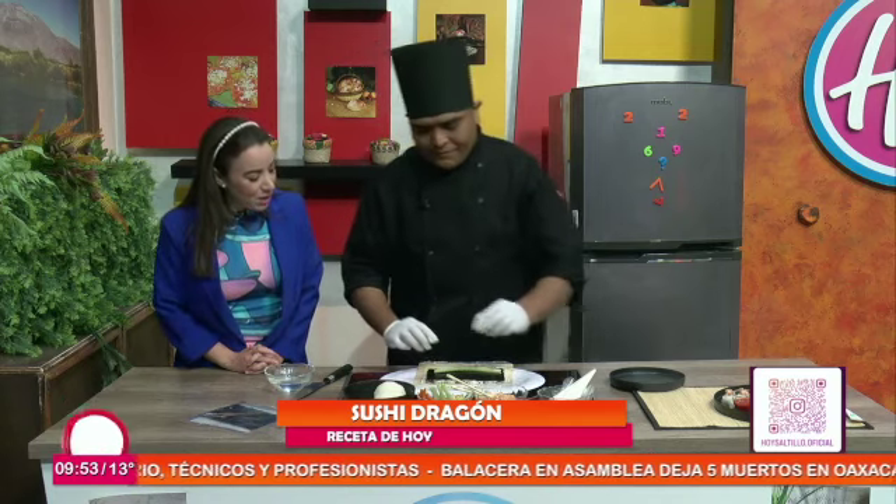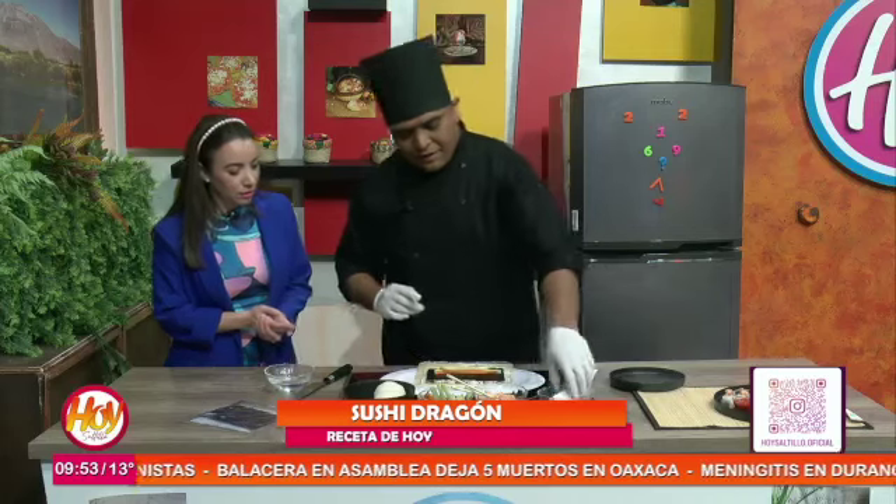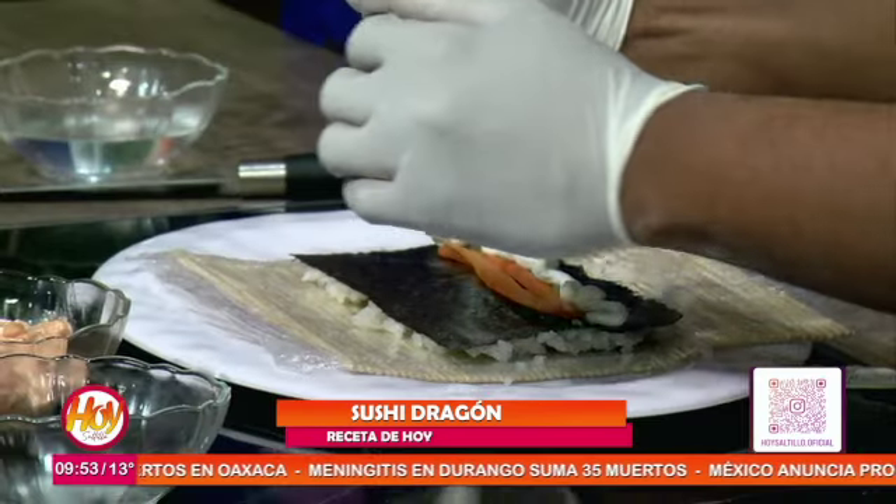Lo voltea y entonces le ponemos pepino, zanahoria, queso crema, que es lo que le da el sabor. ¡Qué delicioso! Un poco de queso crema para que sepa bien.